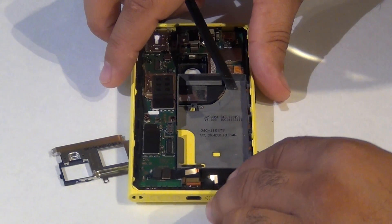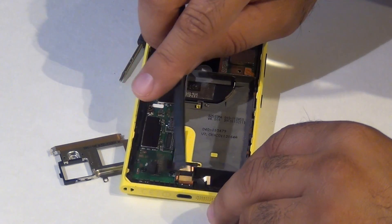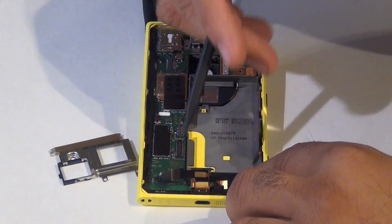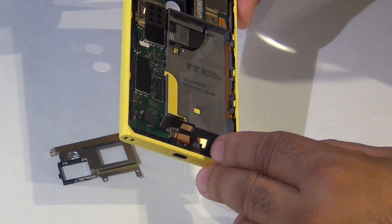The charge port can easily be replaced also — it's right here, pump it up, and there are a couple of screws to release, and you have access to remove the charge port. Pretty simple, easy phone to take apart and put back together.